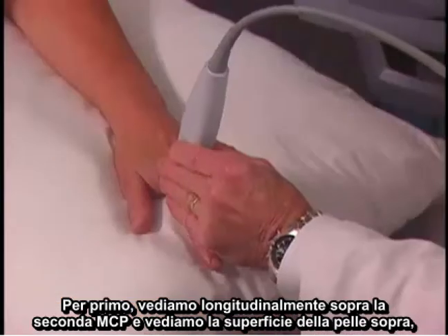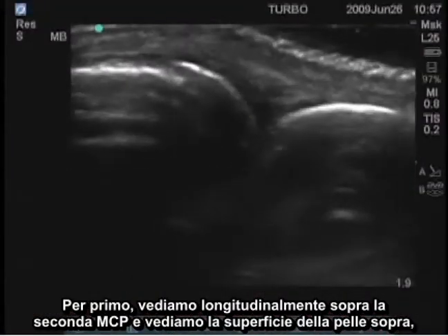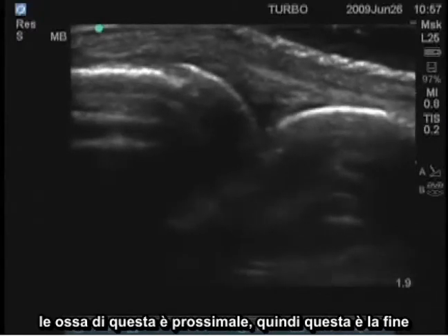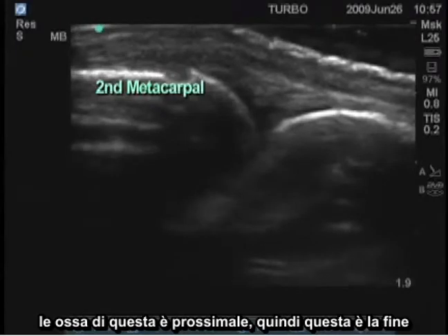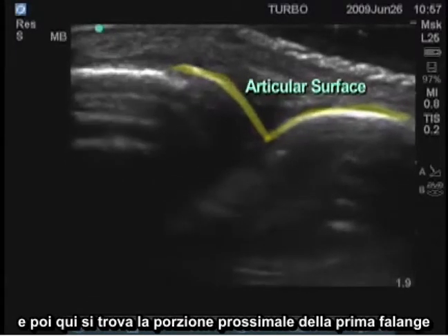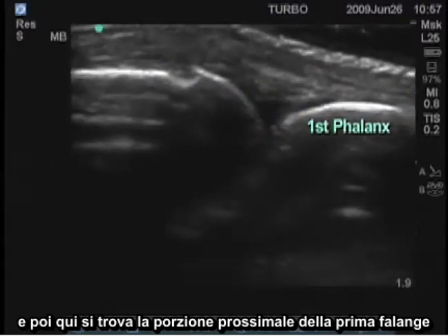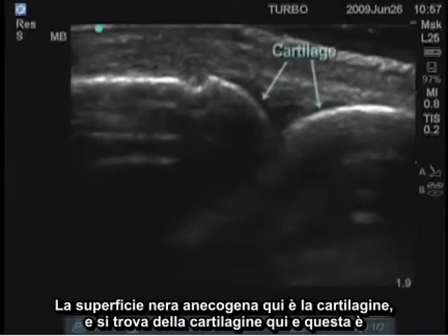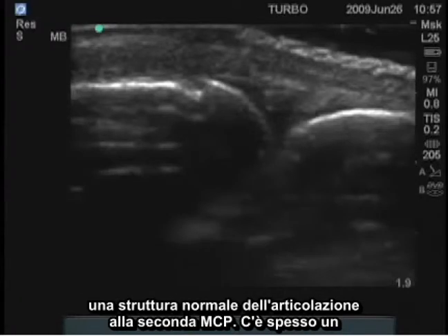We'll look longitudinally over the second MCP first and see the skin surface on the top, then the bones. This is proximal, so this is the end of the second metacarpal. Here's the articular surface, and then here is the proximal portion of the first phalanx. The black anechoic surface here is cartilage, and this is a normal joint structure at the second MCP.